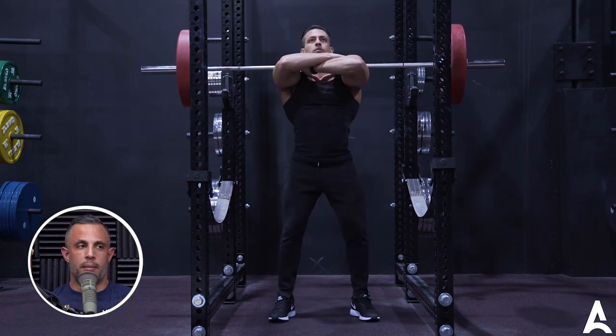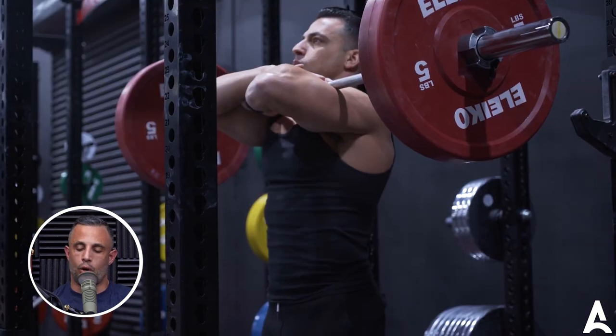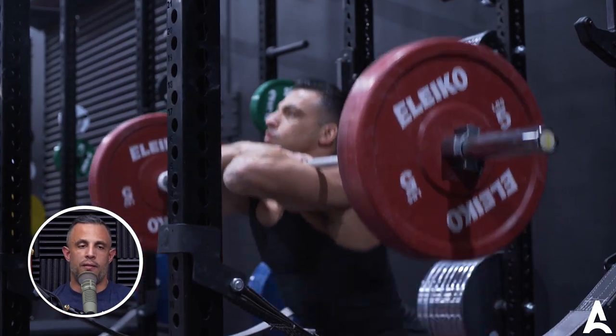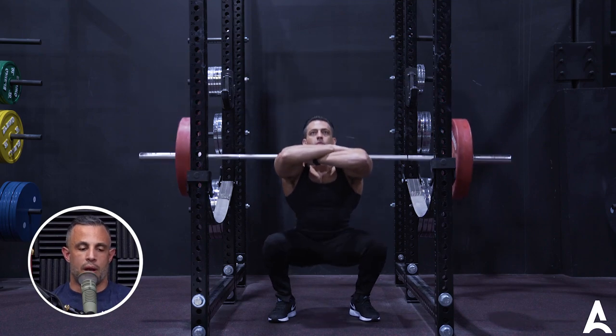A front squat is going to make you more upright. You're going to get more knee flexion and extension, more quad work. And you can feel it — you'll feel one more in the quads, one more in the glutes. They're both pretty quad intensive, but that's the bigger difference.